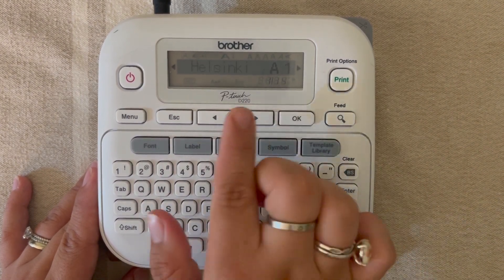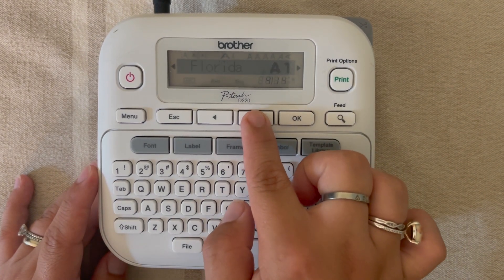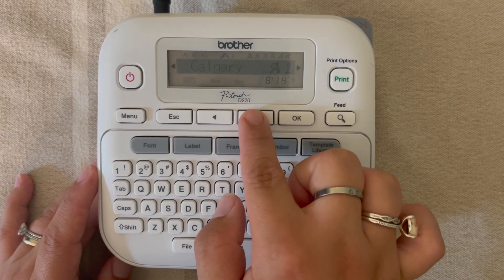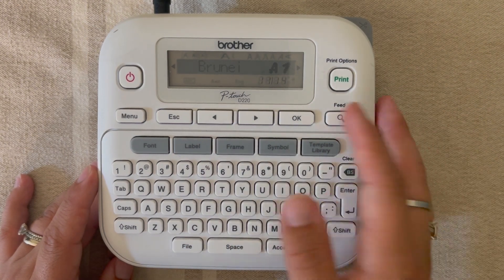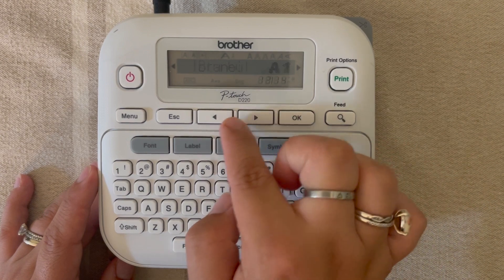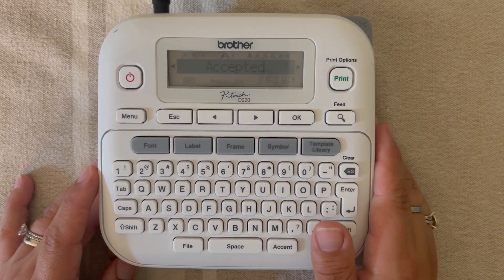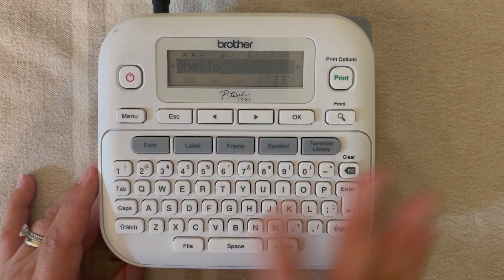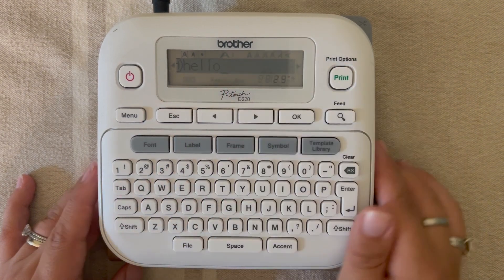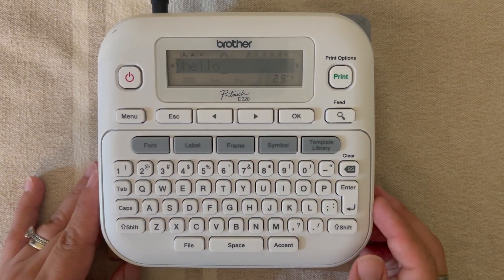We're going to start with font, so we've clicked font, we're going to the first option which is font, and we're going to hit okay. Now you have 14 fonts to choose from and you can arrow over and see everything that you have. We don't have time today to do every single font individually, however you do have that option. We're going to pick one and hit okay, and you'll notice it said 'accepted.'